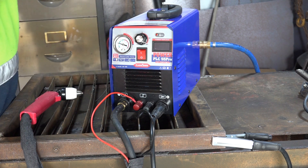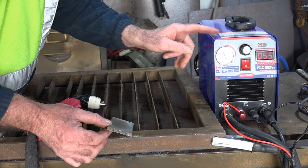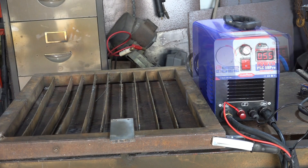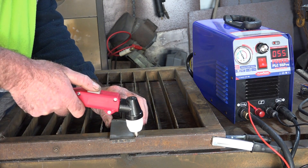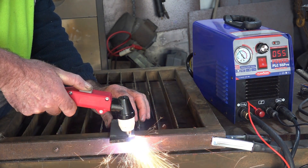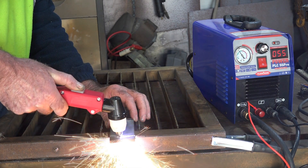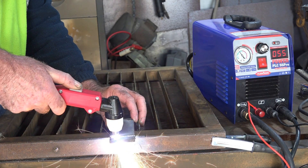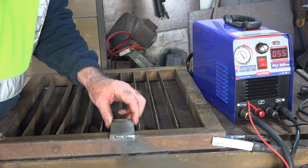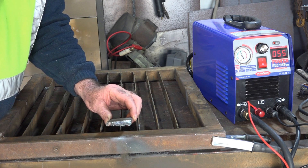Next one up is about 5mm, which is getting close to half of the maximum this can cut. We'll run that through and see if it actually works. Once again, no big drama — cut through that no worries at all.